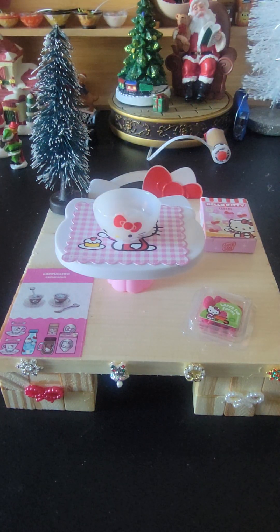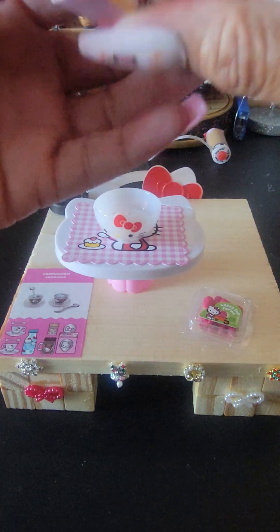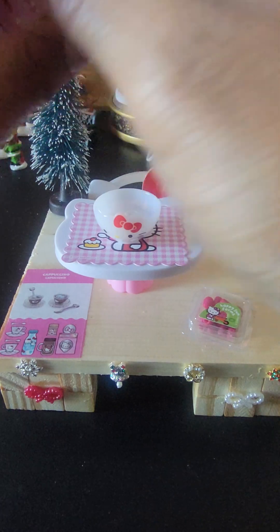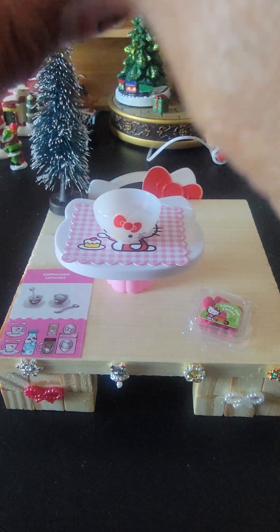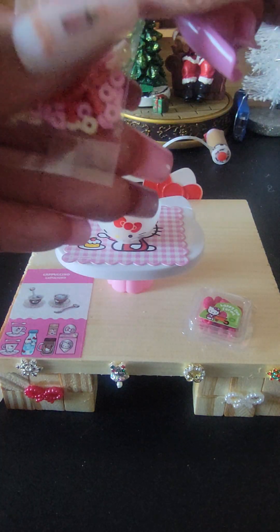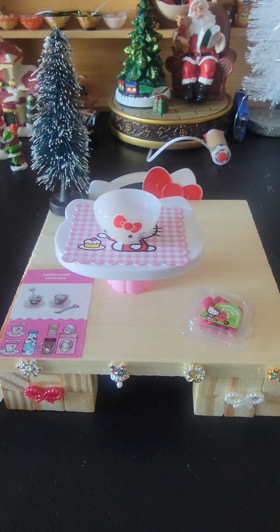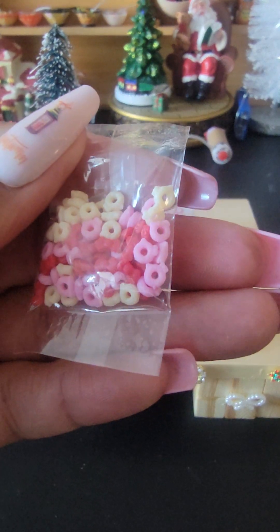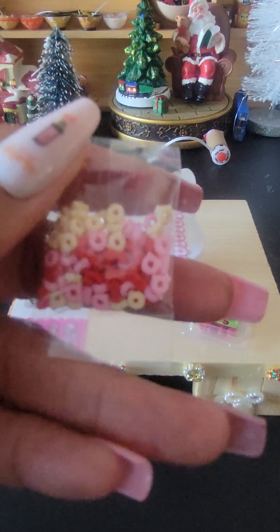Okay, let's put the cereal in there — this is the little Hello Kitty cereal. This is what it looks like: little bowls with cereal in there. I think that's so cute.